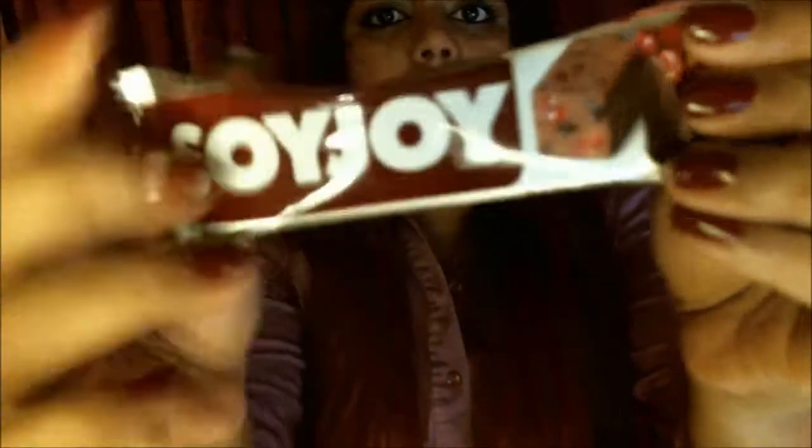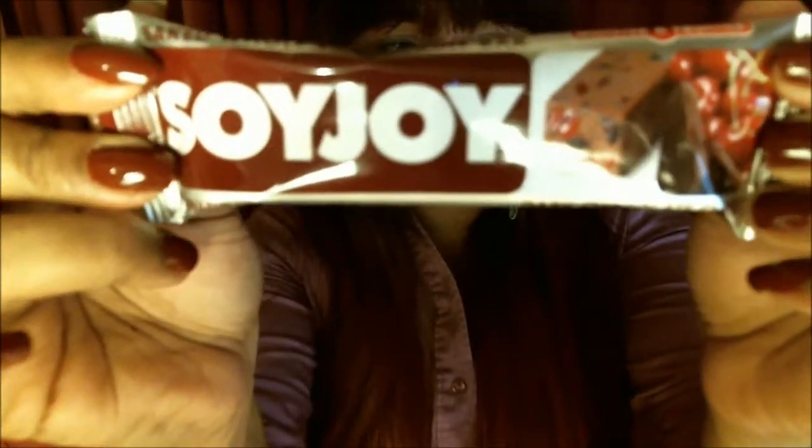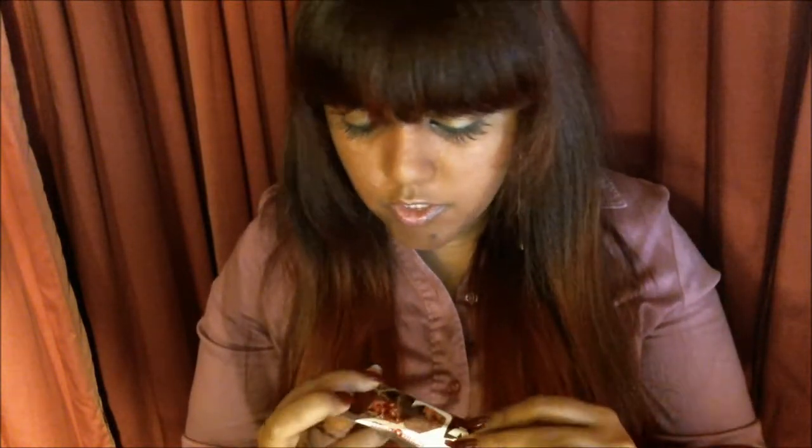Next up we've got Soy Joy. This retails for $0.99. I've never had a Soy Joy bar actually, so I'm interested to see how that's going to taste. It says Baked Whole Soy and Fruit Bar — that sounds really good. This one is Dark Chocolate Cherry.